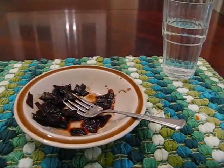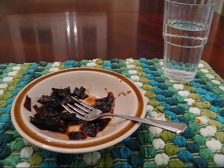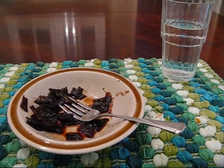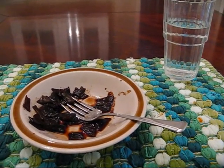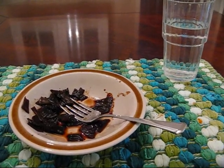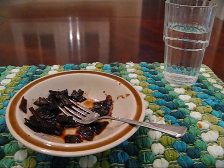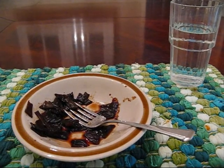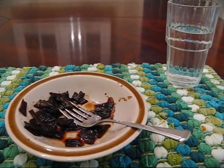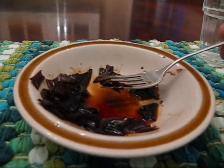So here's the finished product — Judas ear fungi that have been cooked in soy sauce, kind of stir-fried. These mushrooms absorb the flavors of whatever they're cooked in, so the longer you cook them, the more flavor they absorb. These are naturally going to taste a whole lot like soy sauce. Since this is my first time eating them, I wanted to mask the taste if there was any unpleasantness. So I'll go ahead and give this a bite.